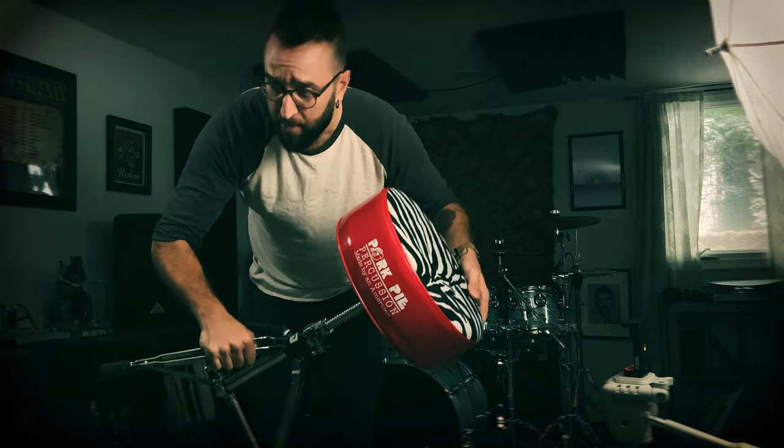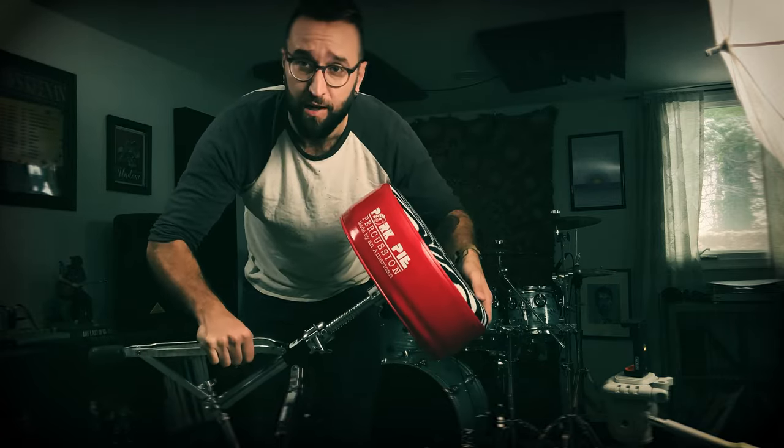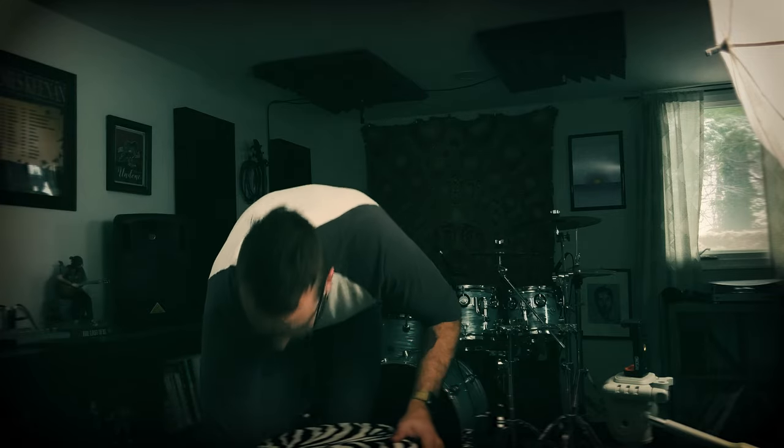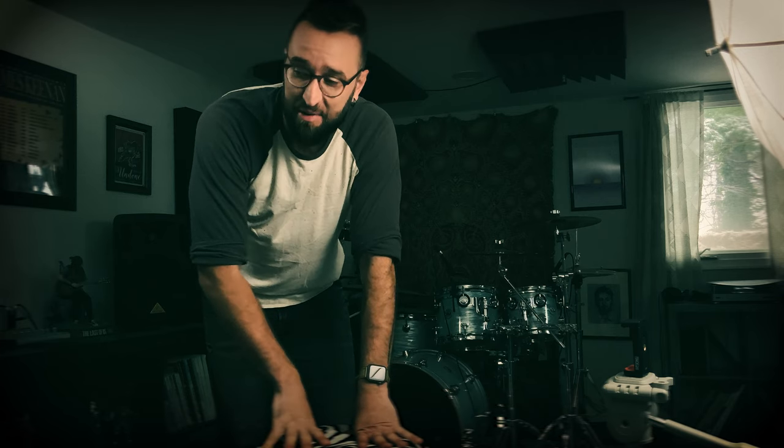Hey, wanted to do a quick review of a Pork Pie Percussion drum throne. For about 15 to 20 years, I had the same drum throne.